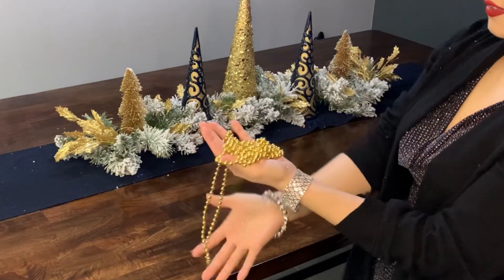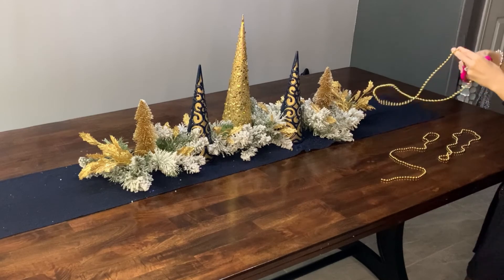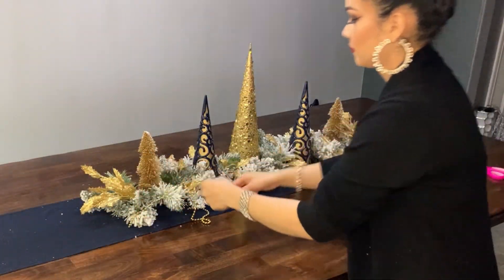Next, I added these gold beaded chains that I got at the Dollar Tree. I just cut them in half and started placing them in the garland, making sure that everything looked nice and cohesive.